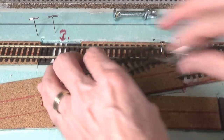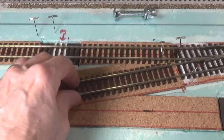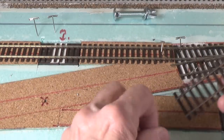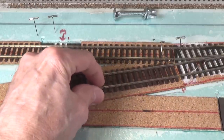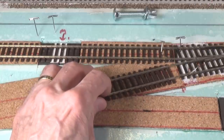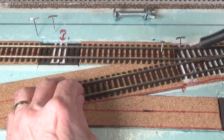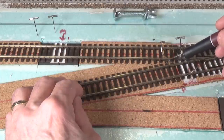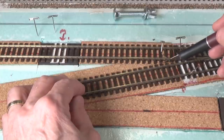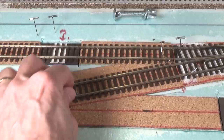Then you'll be able to slide the end into position. First I've got to get the adhesive. One thing to note: because these ties overlap at this point, you have to slice some ends off so that you can insert this piece of track in place without interfering with the other rail. There are several places on the ladder where you'll have to do that, and that's just part of working with flex track.